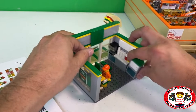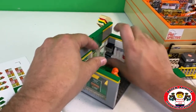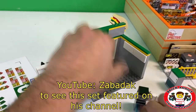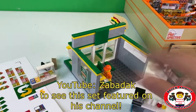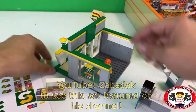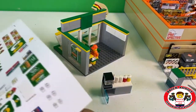Zabodak is sitting in here because this set is going to our good buddy Zabodak. I figured I would let Zabodak come and hang out in the set with us.